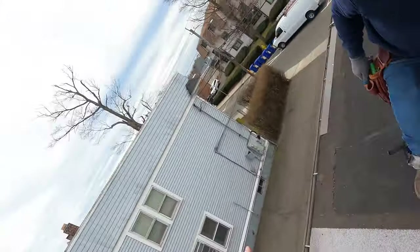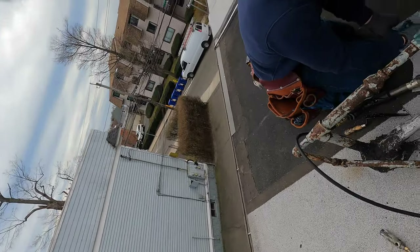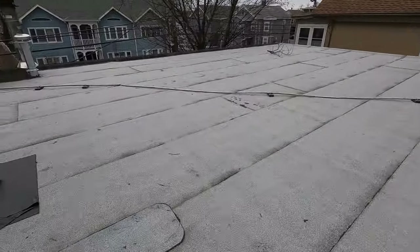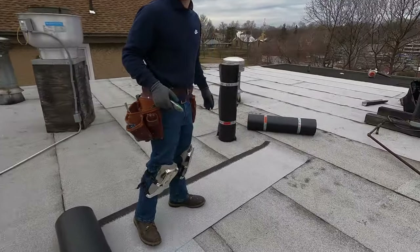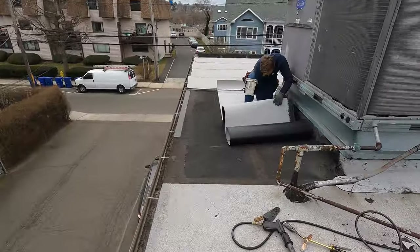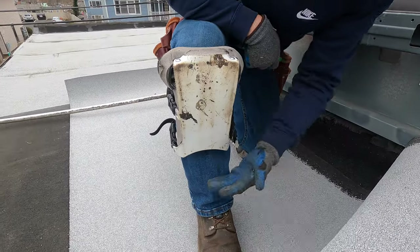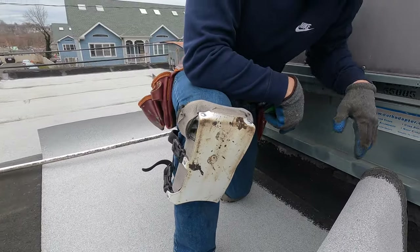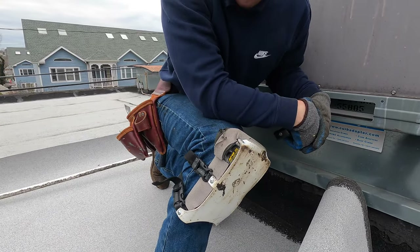When you want to do detail work around AC units or drains, you need a small torch. This Raptor head is a little bit big for that. For knee pads — these square ones are actually flooring knee pads called Pro Knees. They're the smallest version they make, which is pretty funny.